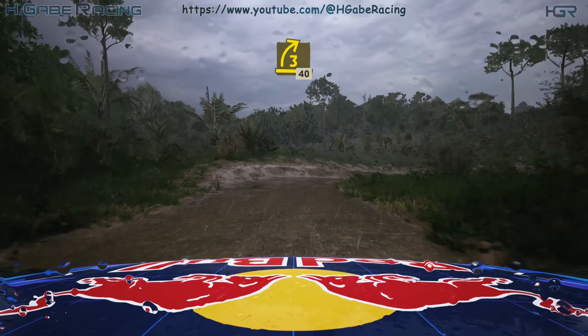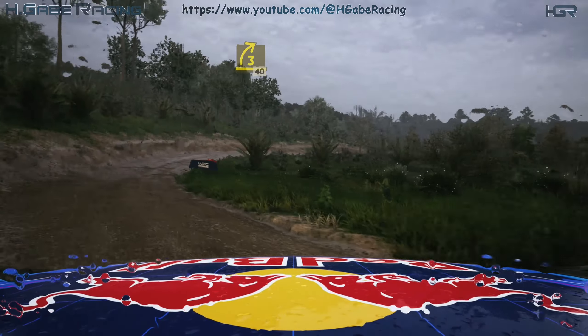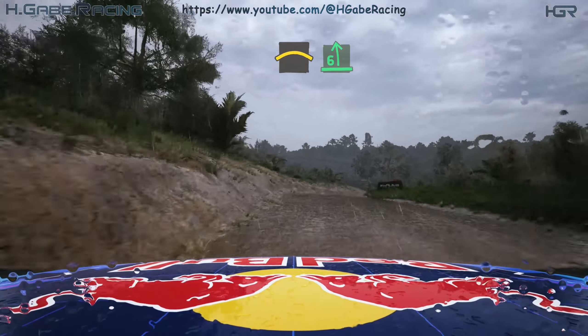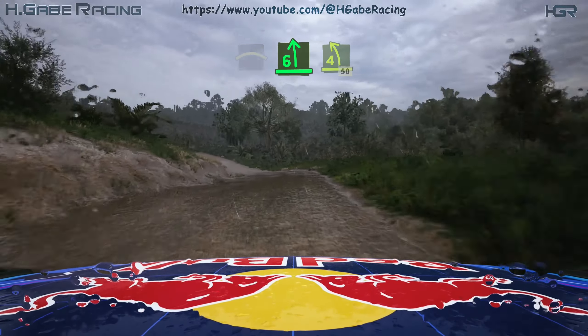50, 3 right, opens, half long, tightens, 40. Right over crest, and 6 left, half long, tightens 4, pass junction.